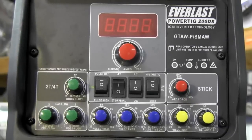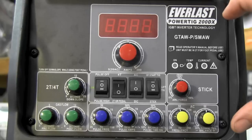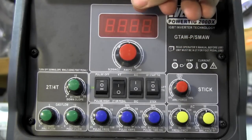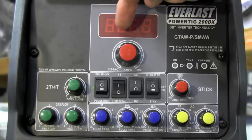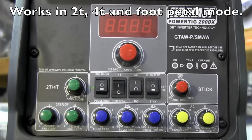I selected the Everlast PowerTig 200DX 2013 model because I like how the panel is laid out — easy to read, color-coded, logical, and it makes sense. Up top we have the rheostat for amps: on the DC side it goes from 5 to 200 amps, on the AC side from 20 to 200 amps. Over here we have the green downslope knob that goes from 0 to 25 seconds, used in 4T mode.